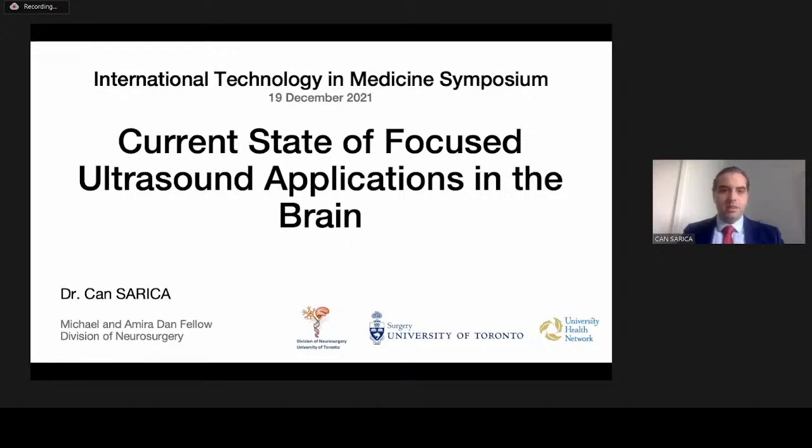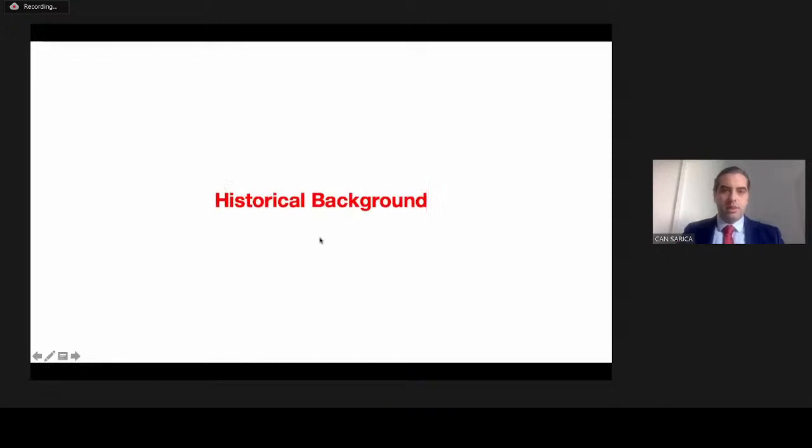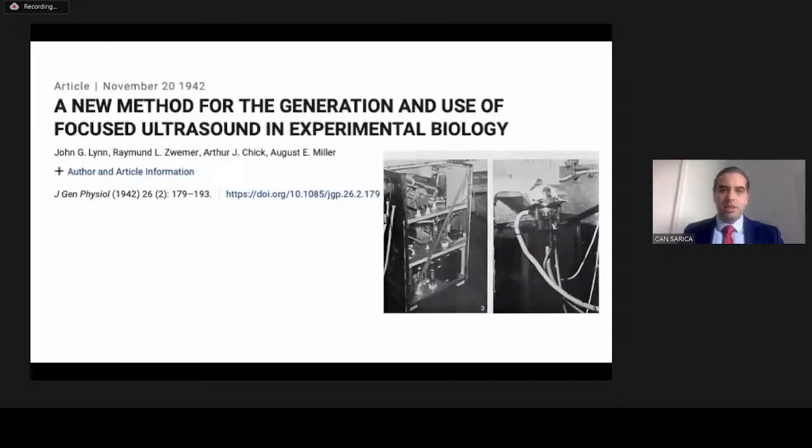I'm working in Toronto Western Hospital together with Dr. Yamamoto, and Dr. Zemmer was working with us last year — now he is in Louisville. I will start with the historical background of focused ultrasound applications.